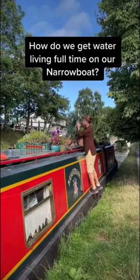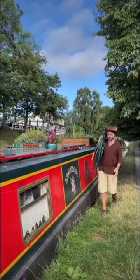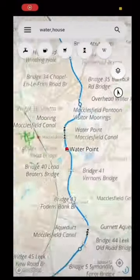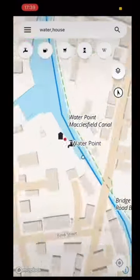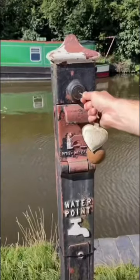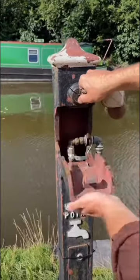How do we get water living full-time on our narrowboat? All along the canal there are different water points that we can find on this map. They're usually around two to three hours cruise maximum until the next one. All boaters have a universal key that opens and locks the water point to keep them safe.